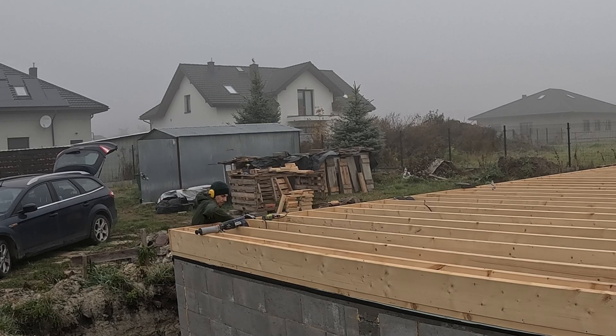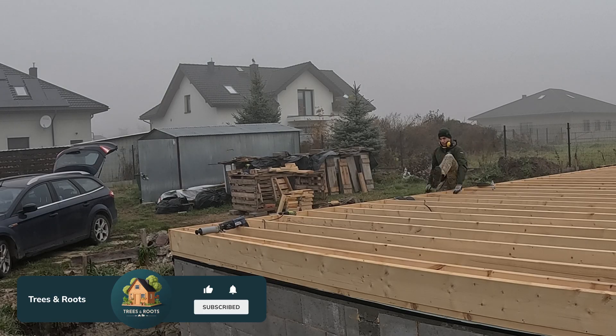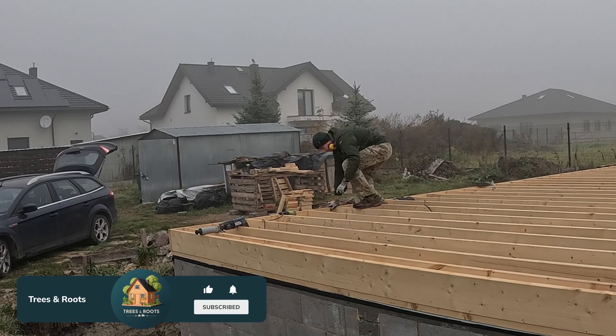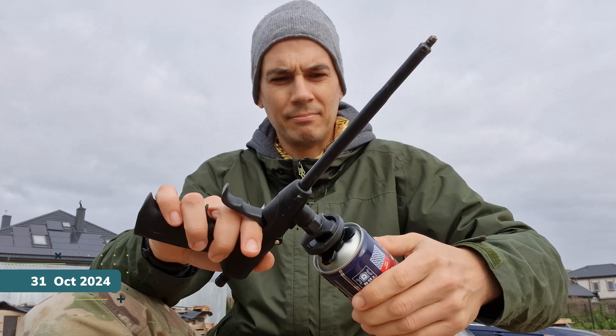If you're enjoying this build and want to see more progress, don't forget to like this video and subscribe to the channel. It really helps me out and keeps me motivated to share every step of this journey. And if you want to make sure you don't miss the next episode, hit that notification bell. I'm Greg and I'm building my house all by myself.